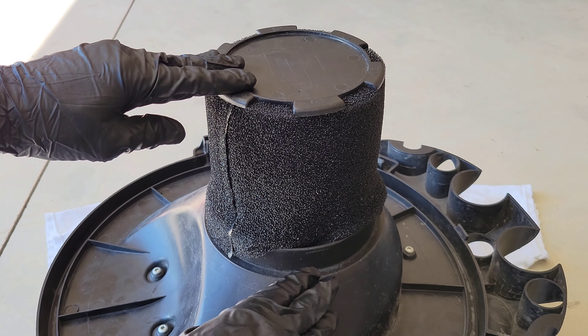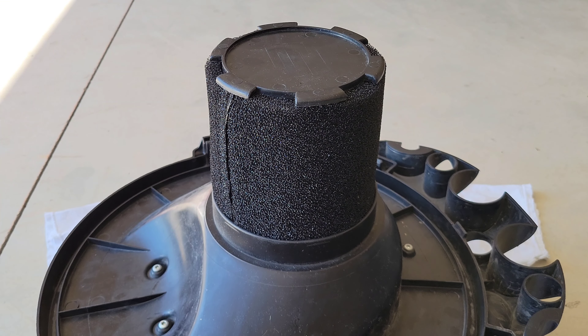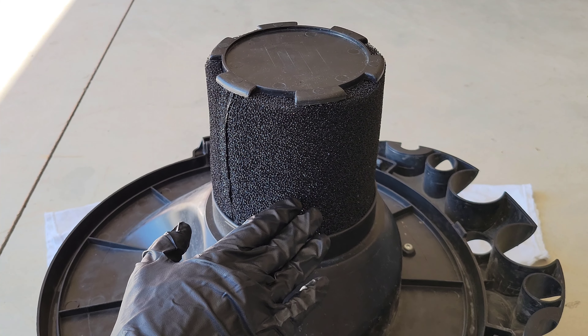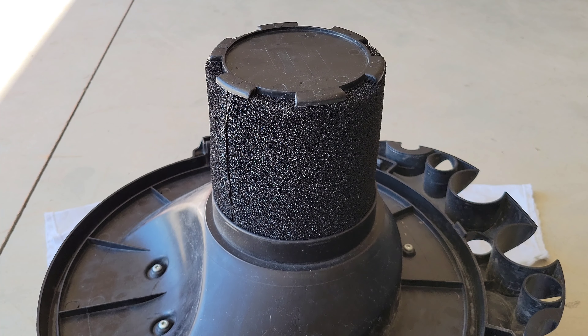If you do use the foam sleeve, it's currently on the outside of the groove — you need to tuck it on the inside of the groove. If your shop vac is capable of using the foam sleeve with the cartridge filter, this is what it looks like when it's tucked on the inside of the groove. I'm not going to use the foam sleeve with the cartridge filter, so I am going to remove the foam sleeve now.